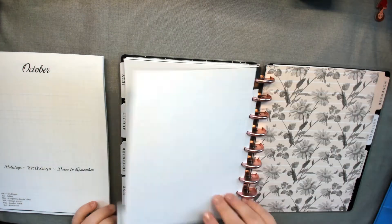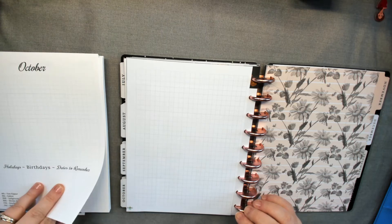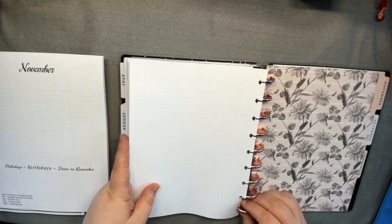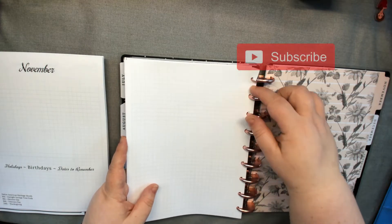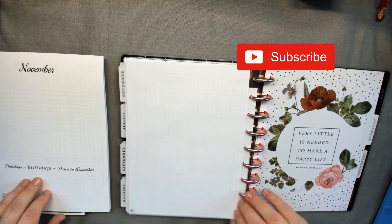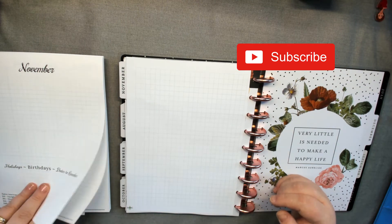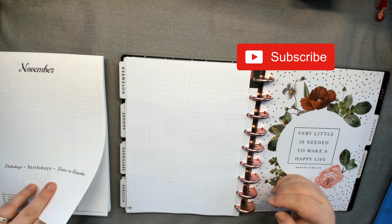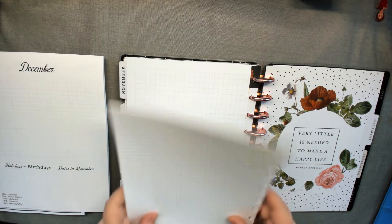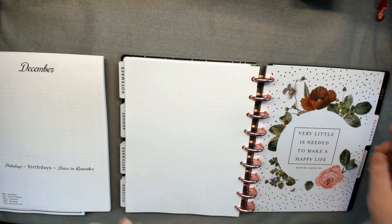I got the inspiration from Cindy and Tamara to do a live plan-with-me. Cindy does it how I do it — puts down the stickers, writes down what she's got. She does it the week of on her channel, but I liked how Tamara did it a month ahead. So we're going to do two weeks ahead on that.